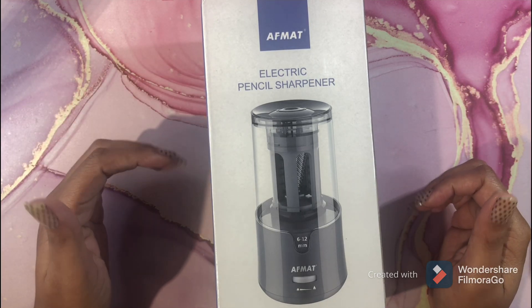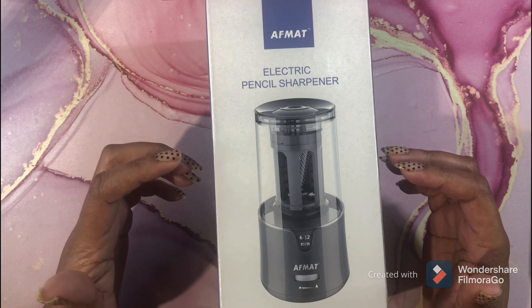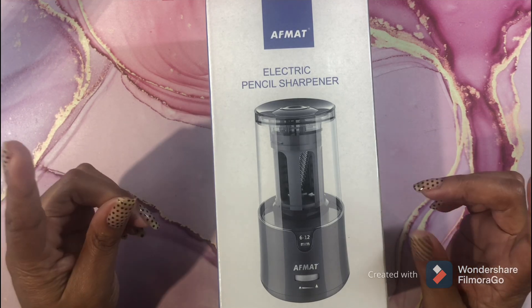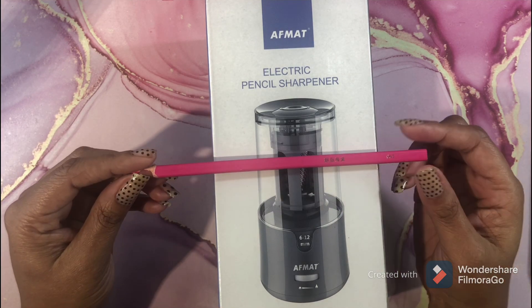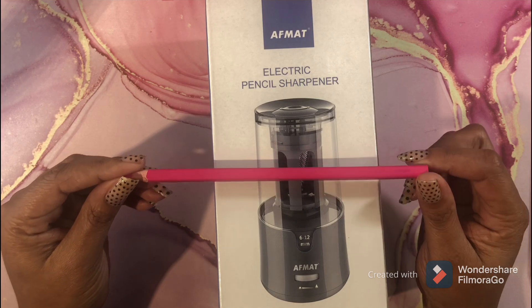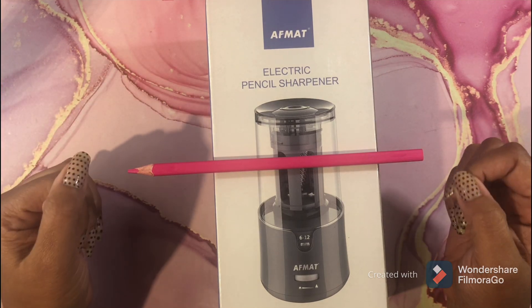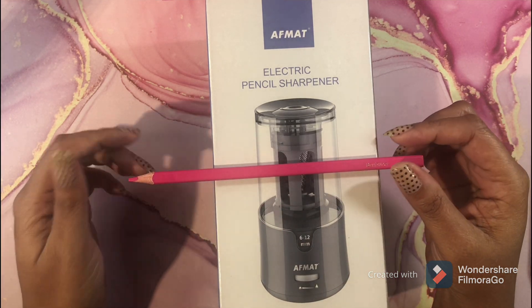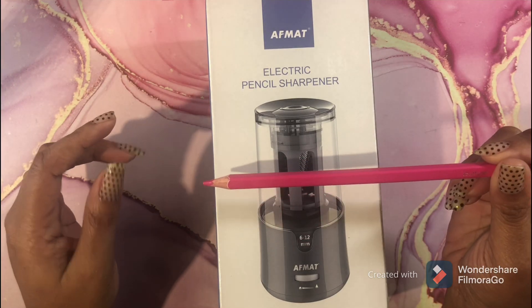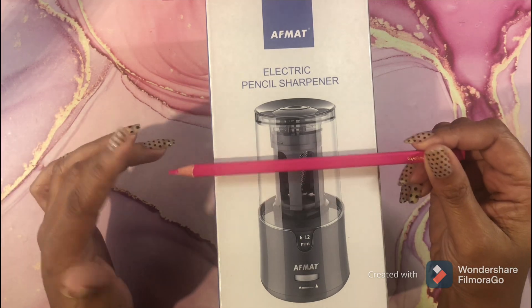I don't want to sit there with large pencil sets like Prismacolor and Faber-Castell Polychromos that have 101, 120, and 150 pencils and waste all my time sharpening. I had been looking for a new sharpener because my beloved Carl Angel 5 was making marks on my Brutfuners. The Brutfuners are not all the same size — I had some that fit the Carl Angel 5 perfectly, some I had to stuff in, and some that would not fit in at all.